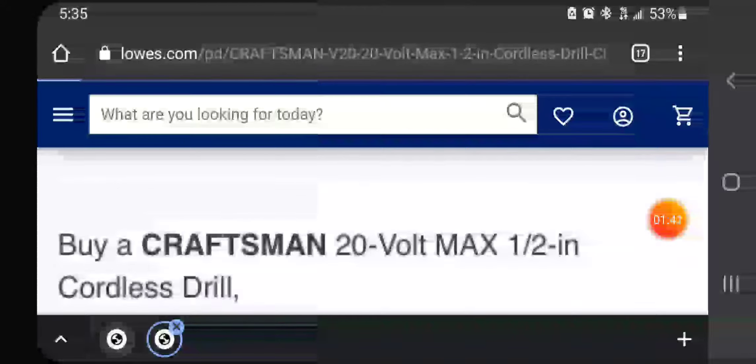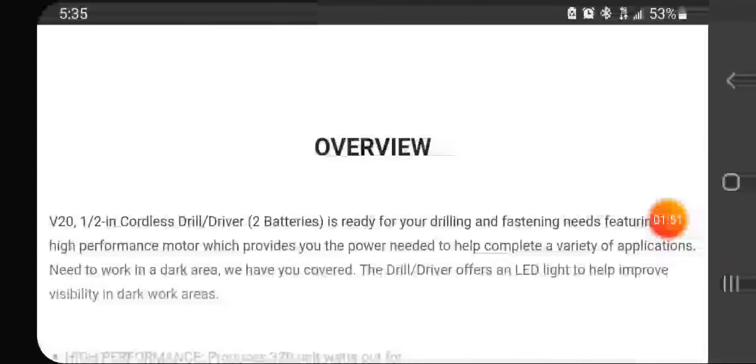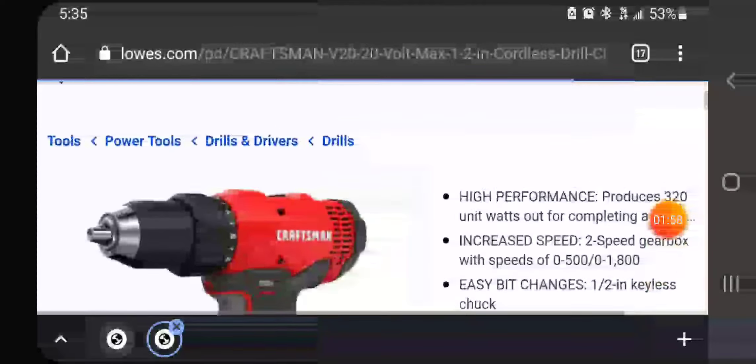If you buy a drill driver, you're also getting a free 3/8 ratchet set in the Versastack box, which I think is a great deal. I mean, remember this is a brushed tool, but I think for the money it's not bad for $99.